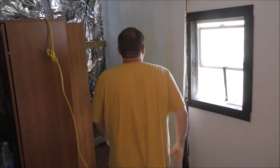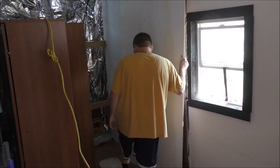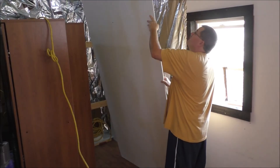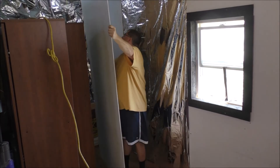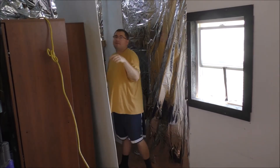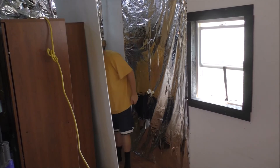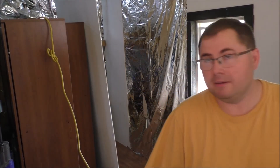I gotta check on the laundry because it's filling up with water right now, and I don't want anything to overfill. And this is a good time to treat the back of this board for mold, because that's gonna be interesting. I'll show you that in a minute. Be right back, gotta check the laundry, guys.